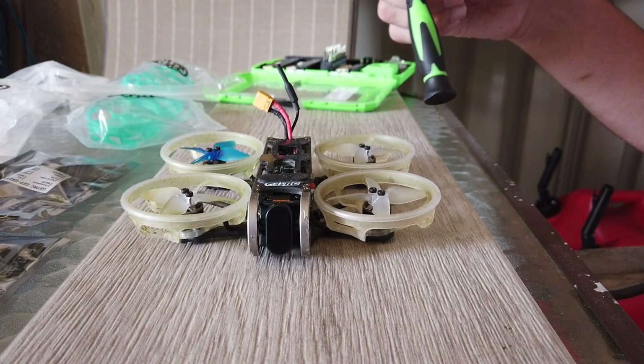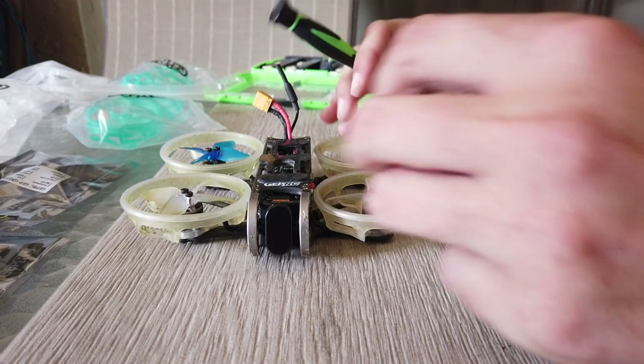This is the CinePro 4K from GEPRC. I'm going to be putting two of these LEDs in the back, so that way when I'm flying through the air like this, I can see that the green ones are in the back — which way it's flying through the air.